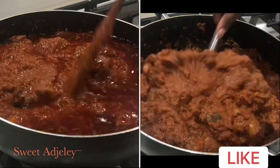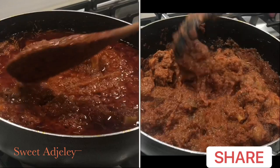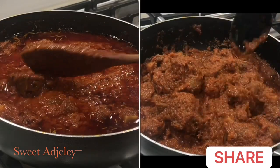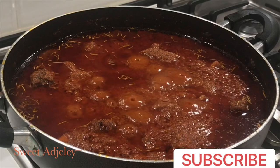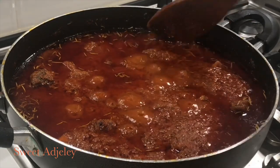To the left is our fresh stew looking good, and to the right still looking good but with no oil at all. Well, let's do this. Our stew is ready — and how do you know that?